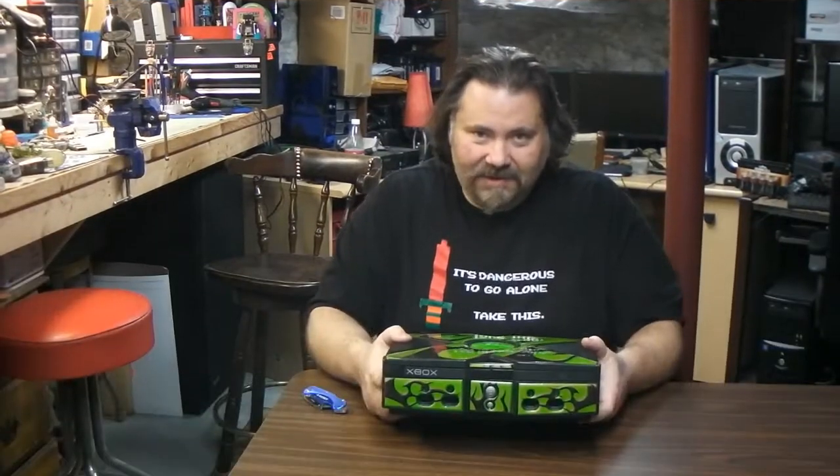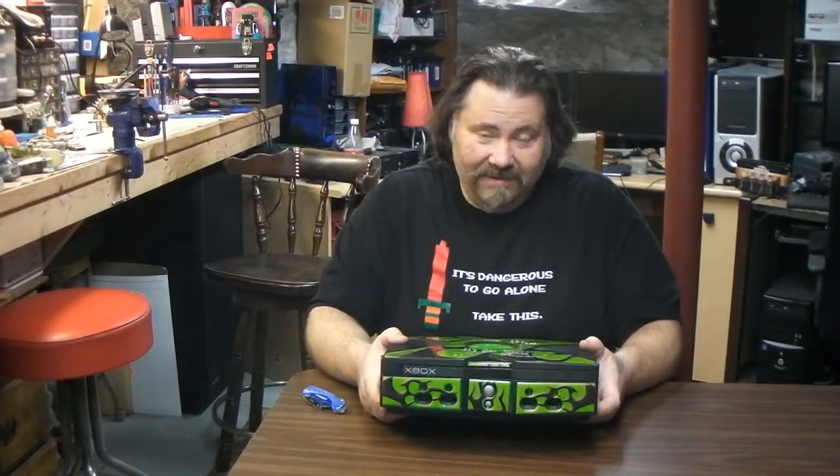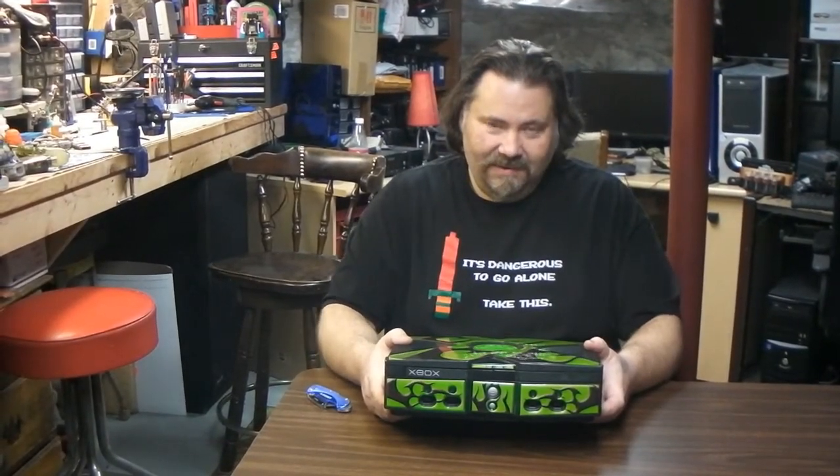I bought this Xbox for $15. I'm gonna take this thing to the bench and we're gonna plug it in first and see if it does anything, so join me over there.